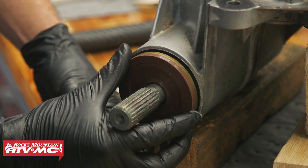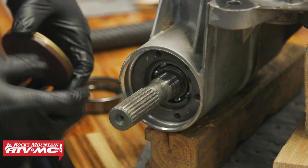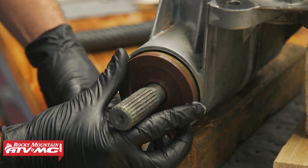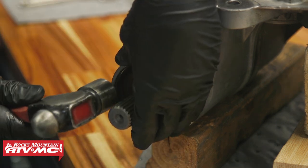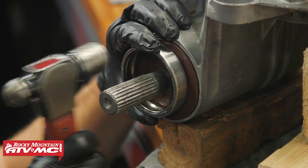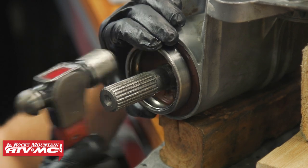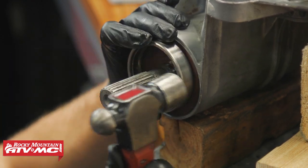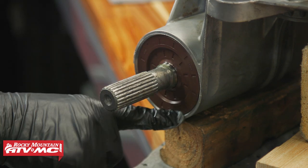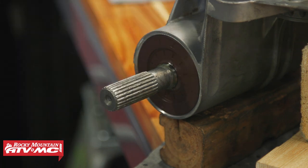Next, we need to install the snorkel shaft seal. There's a little lip inside — the metal edge of the seal needs to rest just barely against that. We're going to slide that in place and use one of the old bearings removed from the transmission, set that on the outside diameter, and just go around and tap this into place. You can actually hear when it's seated on that little lip inside — the pitch changes.